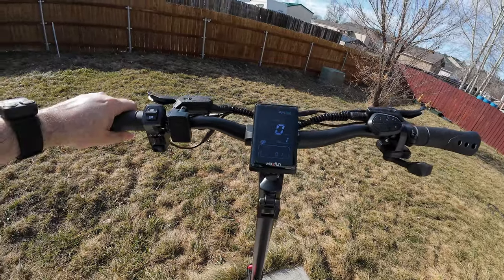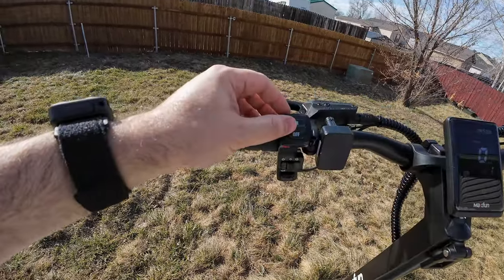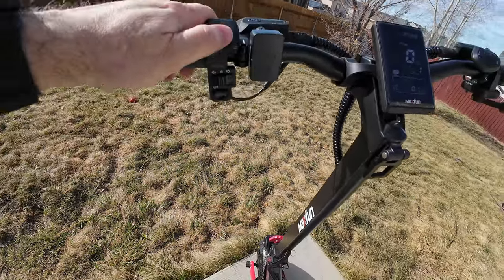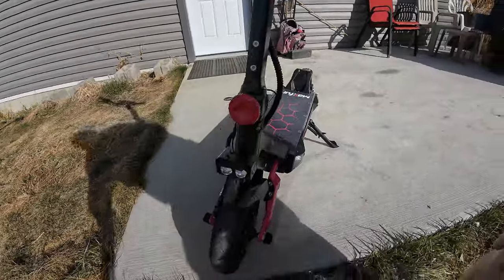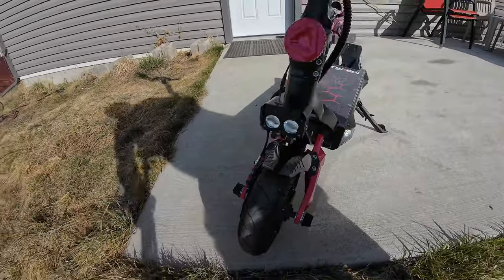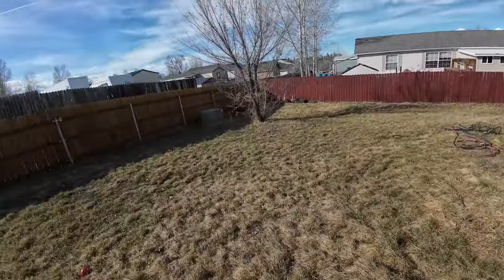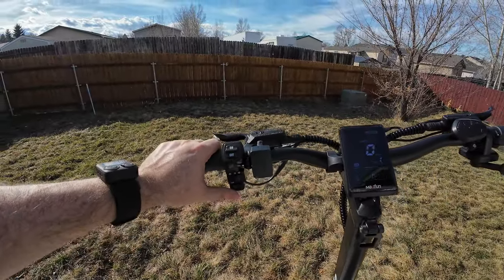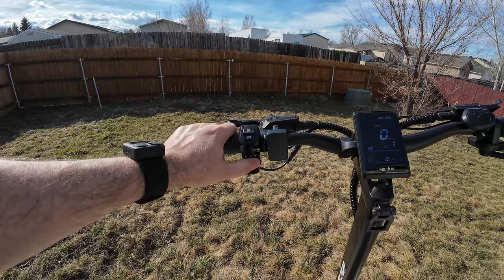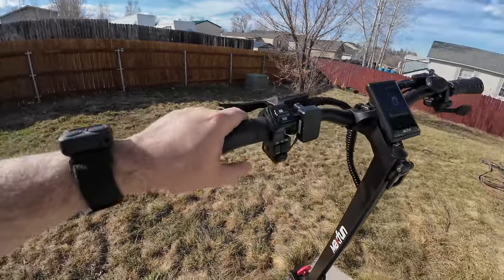Starting up here with the cockpit — I already took the two NFC cards off and got one on my keychain. To turn it on the first time, you put the NFC card in front of it and a little light comes on. Then you hit the power button and it comes on. Now we're at 100%. The display shows two wheels, meaning it's in dual motor mode, and it's defaulting to kilometers per hour, so we'll need to change that. There's an on/off switch here for the headlight.